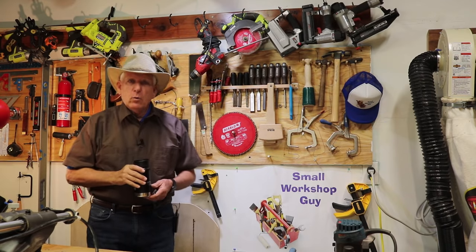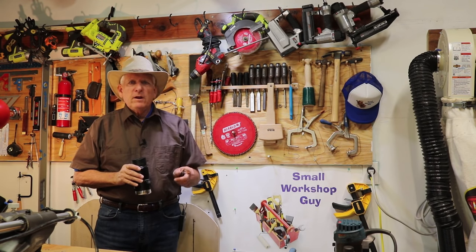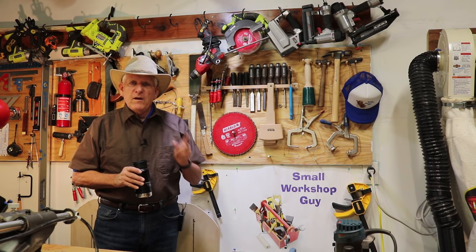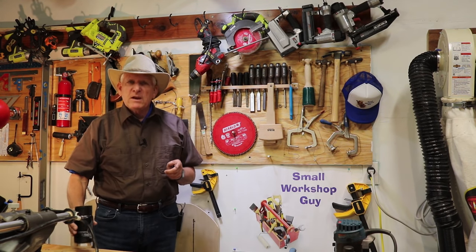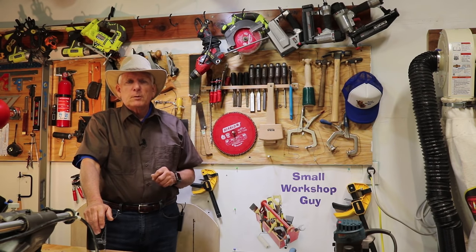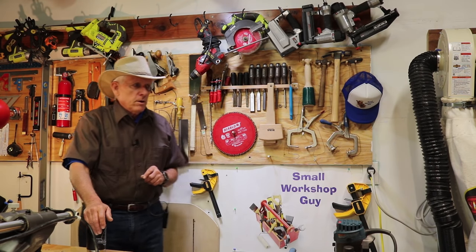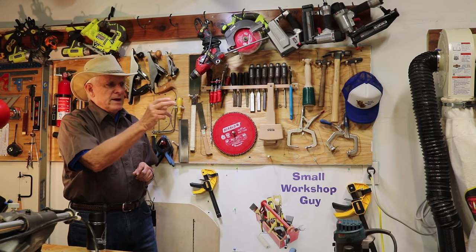Hey, hola woodworkers, Paul Carlson here, Small Workshop Guy. What's on the agenda today is a discussion of the layout of the small workshop. We are going to reveal for the first time the four major principles for laying out a small workshop in a one-car garage. So if you'll meet me over by the table saw, we will begin the discussion.